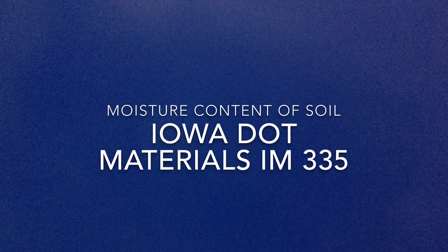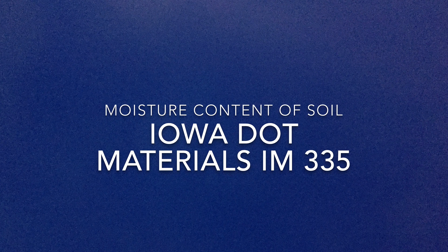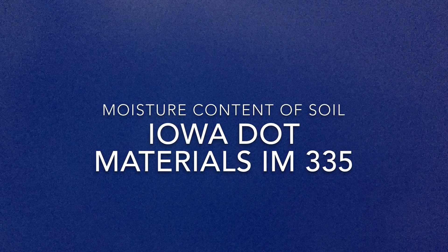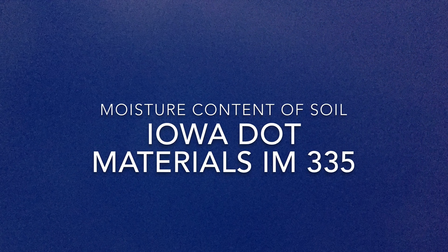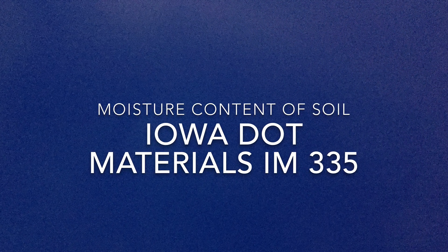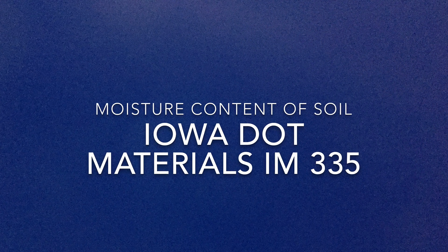This video will show the method for determining moisture content of soil. This method allows for three different methods of drying the soil: one, using direct heat such as a hot plate; two, a drying oven; or three, a microwave. You may find the test procedure in Materials IM 335.